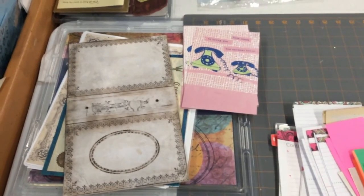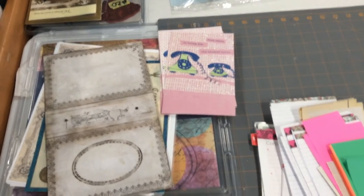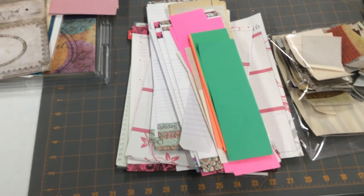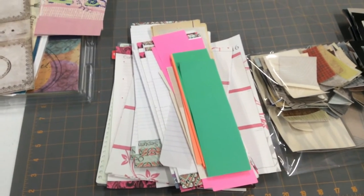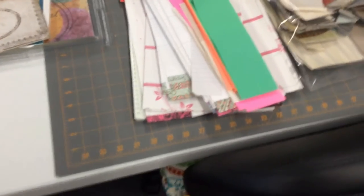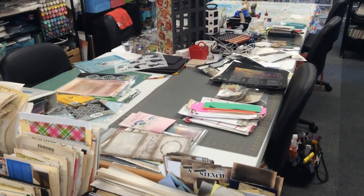Another thing I like to do is make little one-signature journals out of greeting cards and give those as gifts. I've pulled out about six of this one style. I also pulled out some strips of paper — I like to make little notepads with perforated tops to put inside a journal; there's usually at least one notepad in all my journals. I'm going to a retreat in a few weeks, and that might be what I work on, so I'm trying to get my ducks lined up.